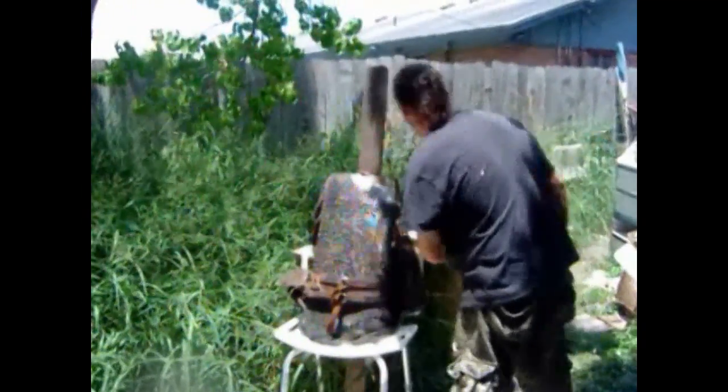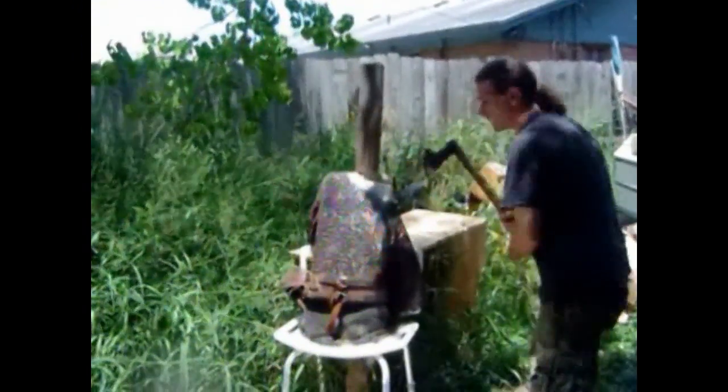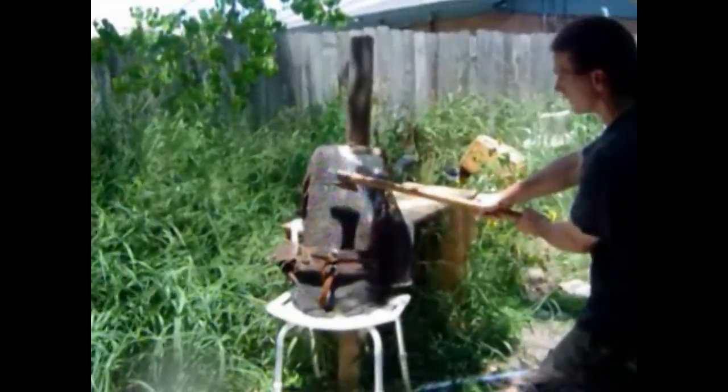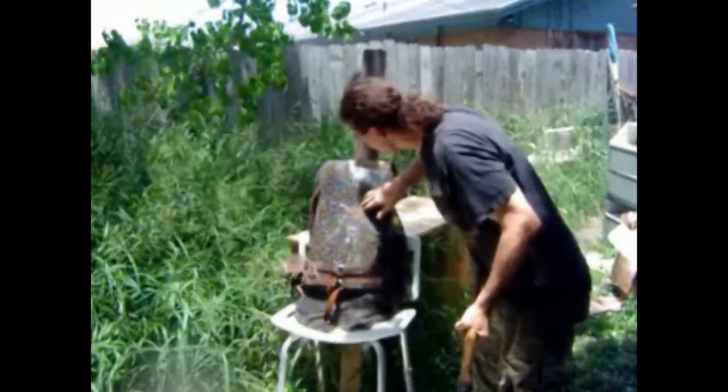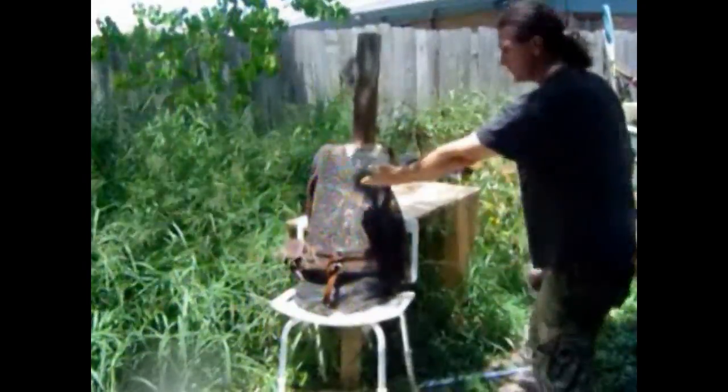And guess what? No damage to the mail at all. I've also heard that the axe would go clean through — let's check that out. You might have a broken sternum or ribs, or death anyway from the impact, but I don't see any damage there. Can you see that? Do you see any damage?